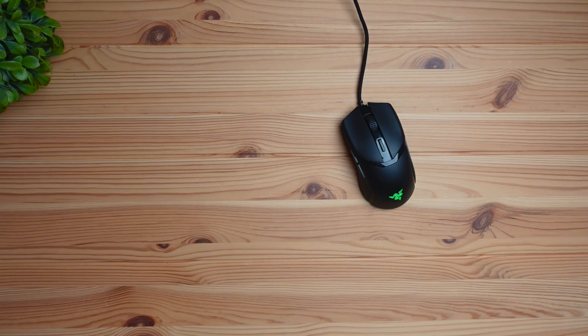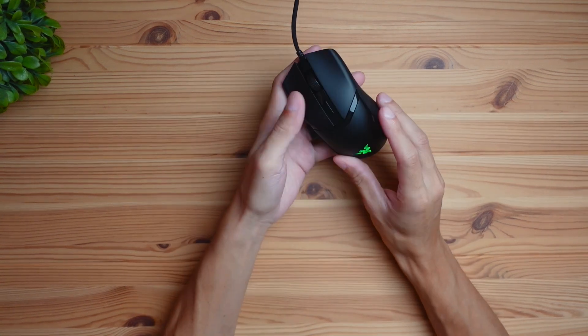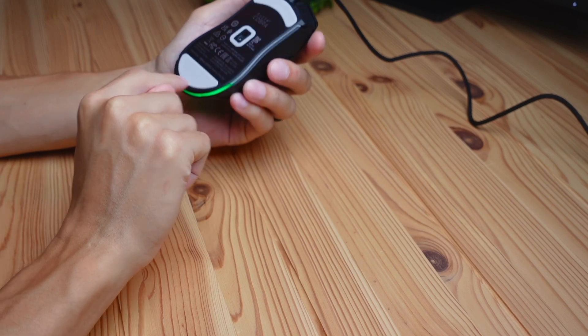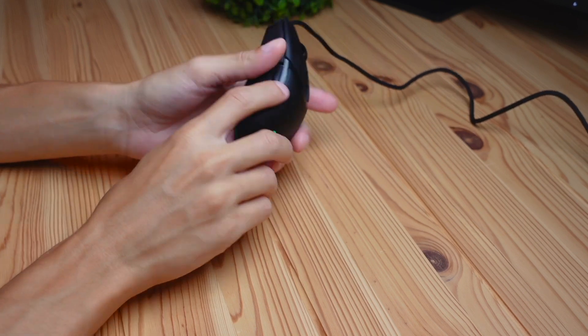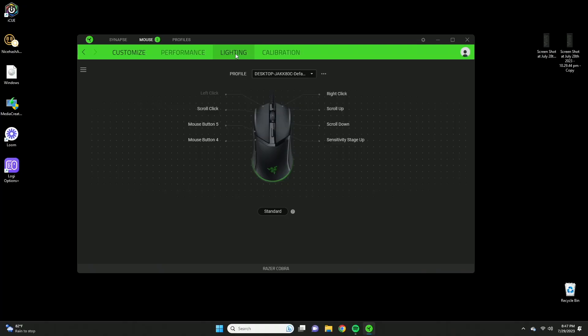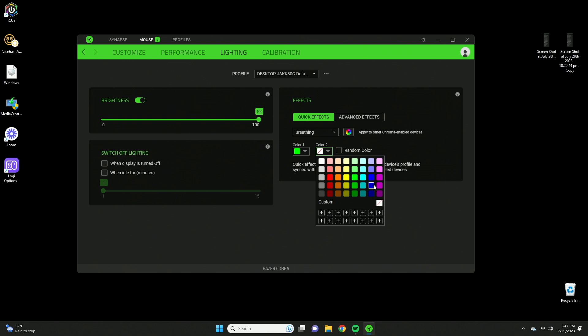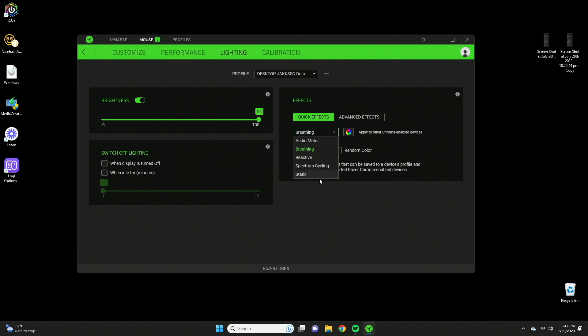In terms of RGB lighting, there are two glowing zones on the mouse: the logo and the lower half on the back. These can be customized in the software. Under the lighting tab you can choose effects like breathing, cycle between two colors like green and blue, and more — the choice is up to you.